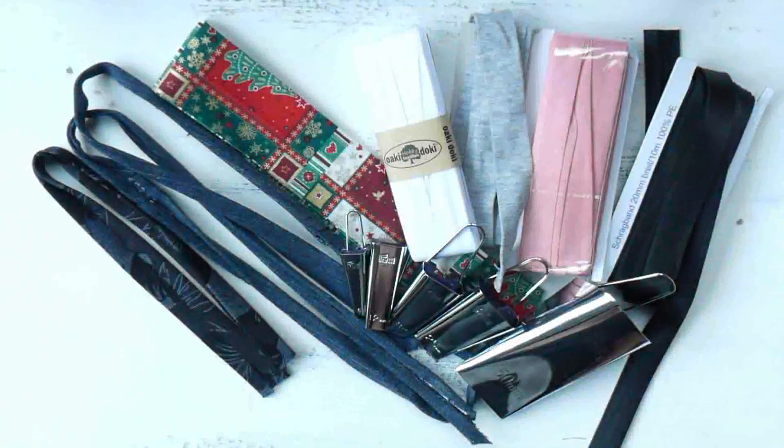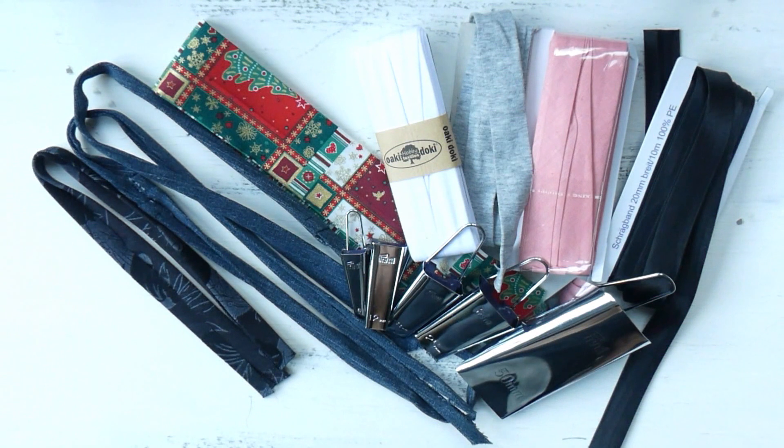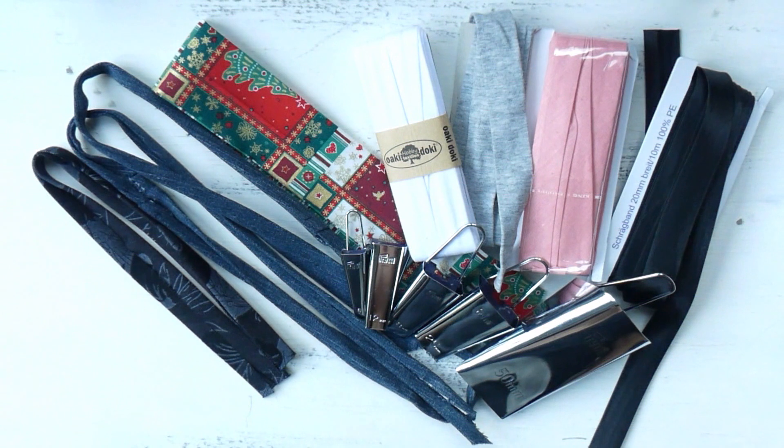Hi guys! Thank you all for tuning in and welcome back to Sewing Clara. In this video I will show you how you can make your own bias tape. I will show you one way of how to make it with these little helpers here, and then another way how to make your bias tape without any tools. So let's jump right into this.